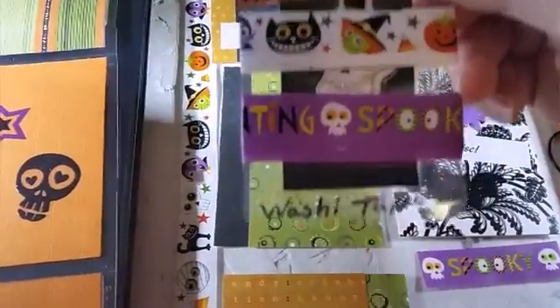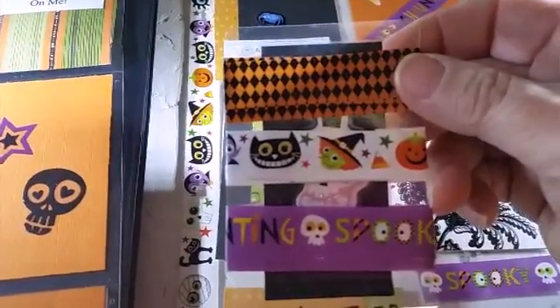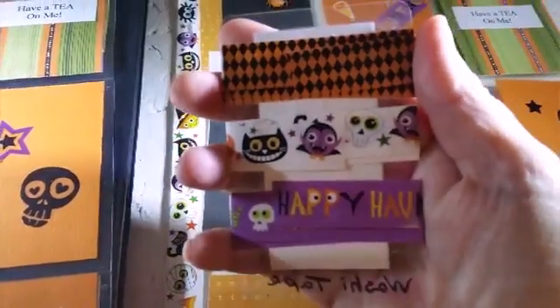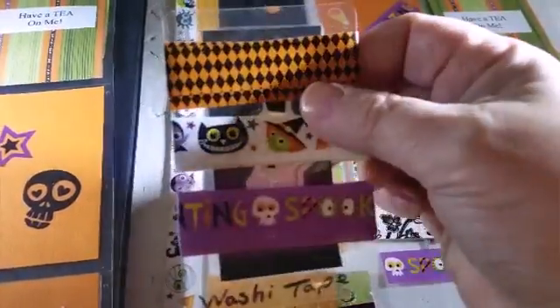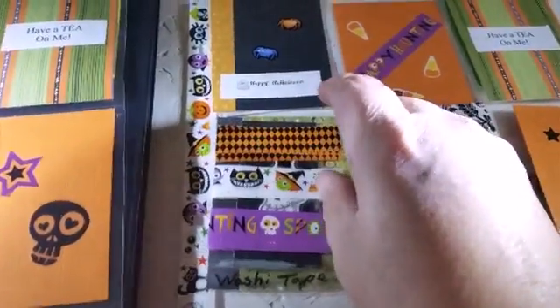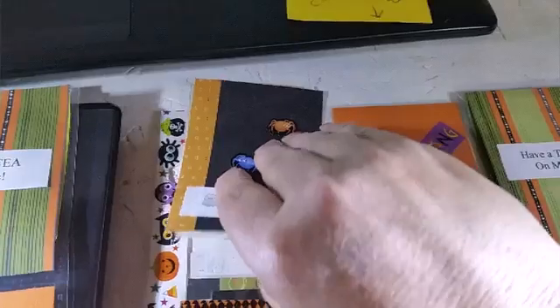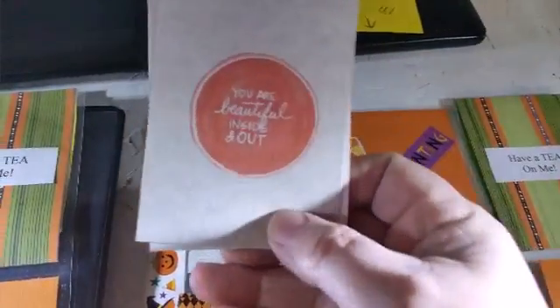This is the washi tape — I made my own washi tape holder. I laminated a piece of paper with a spooky sticker on it, so when they take all the washi tape off, they will see another little surprise underneath there. And I'm not sure if everyone knows what washi tape is, so that's why I wrote 'washi tape' on there.